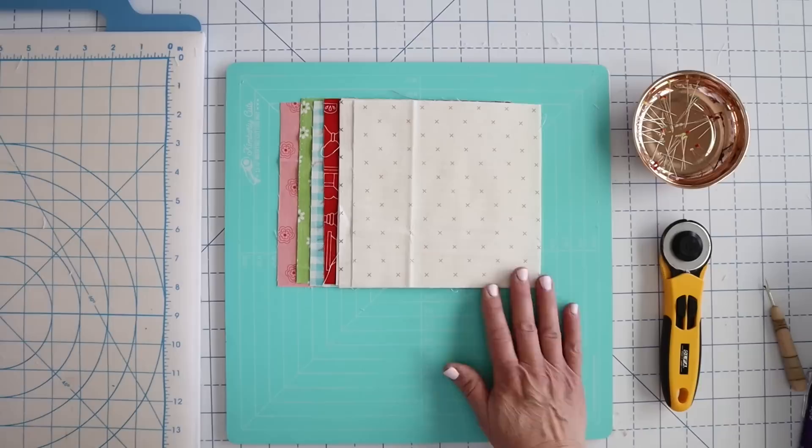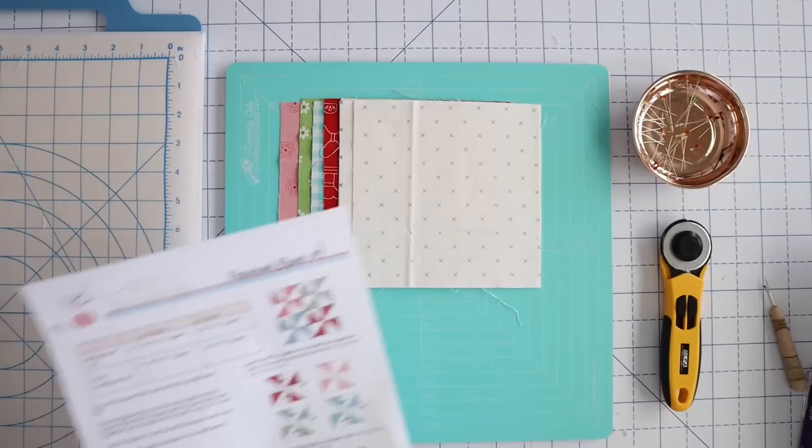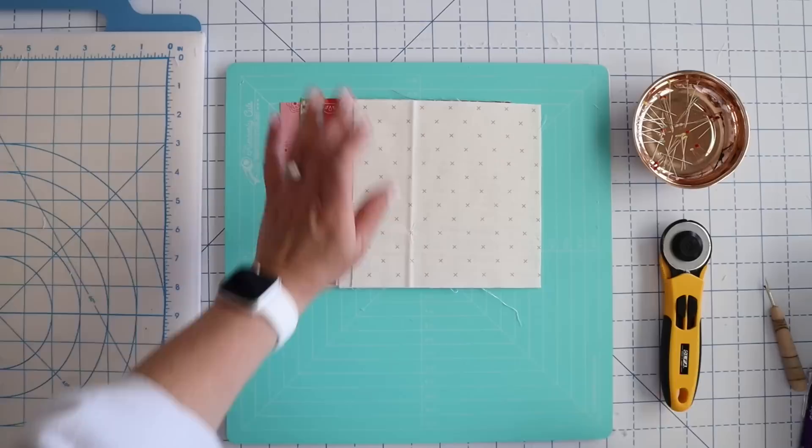Make sure that you download the free pattern that comes with this block. It's going to be in the description box below the video, and you're going to want to click show more if you don't see that, and then you should see a link for the PDF.